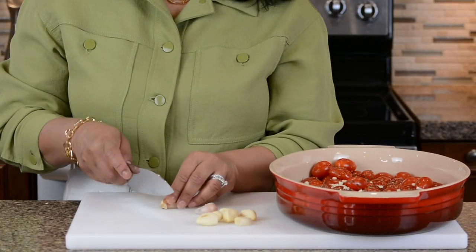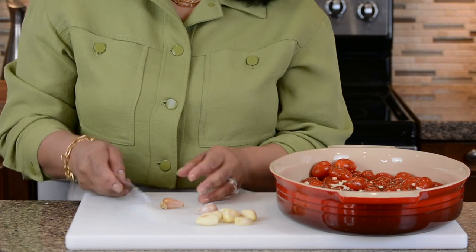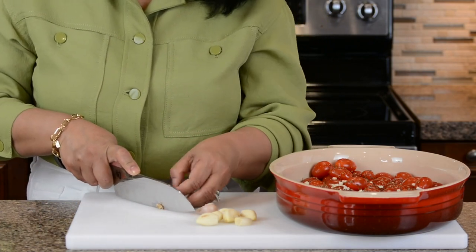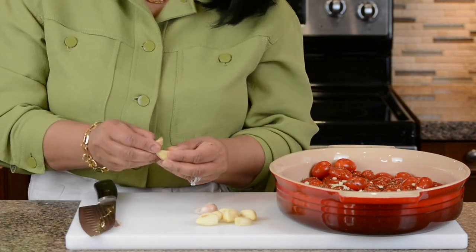To the tomatoes I'm going to add eight cloves of garlic. You could even put ten cloves if you wanted, but these are pretty big ones so I'm just putting eight, and I'm going to give them a rough chop so that the flavor gets well distributed to all the tomatoes.